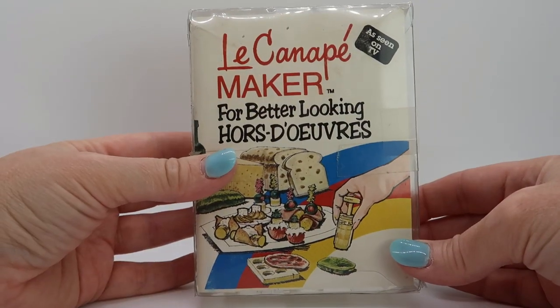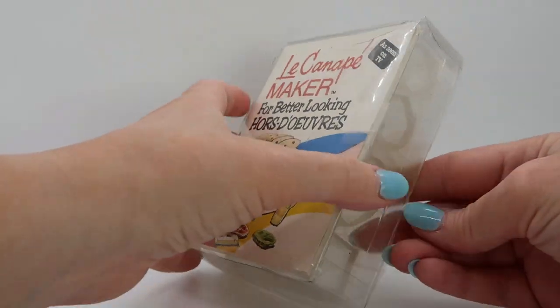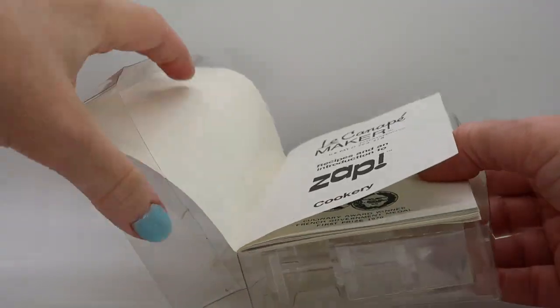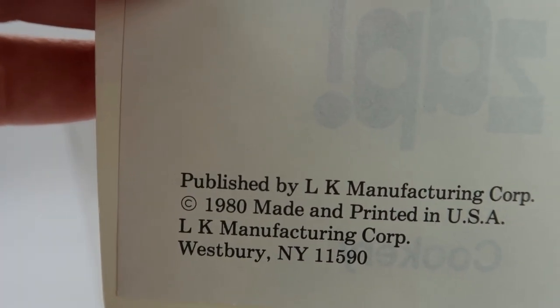This is the Le Canapé maker. It was as seen on TV in the 80s — I found this at an antique store. Let's take a look and see what's inside. The little instruction booklet says that it was made in 1980.